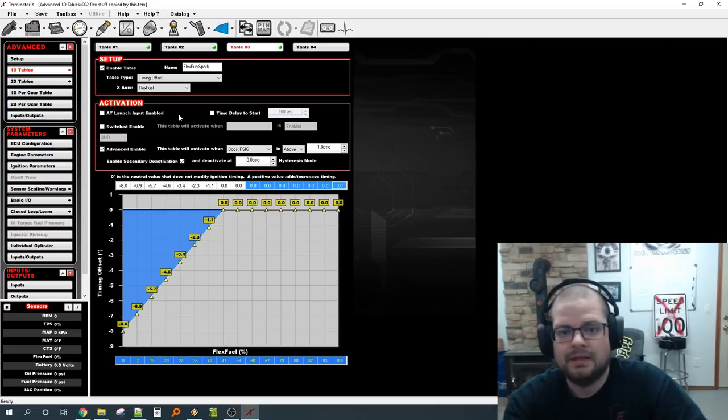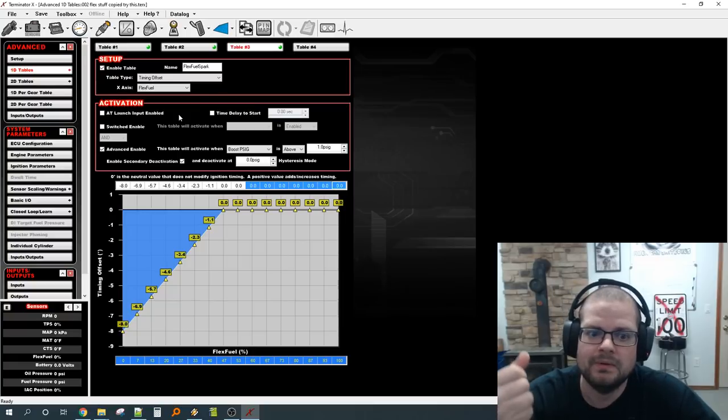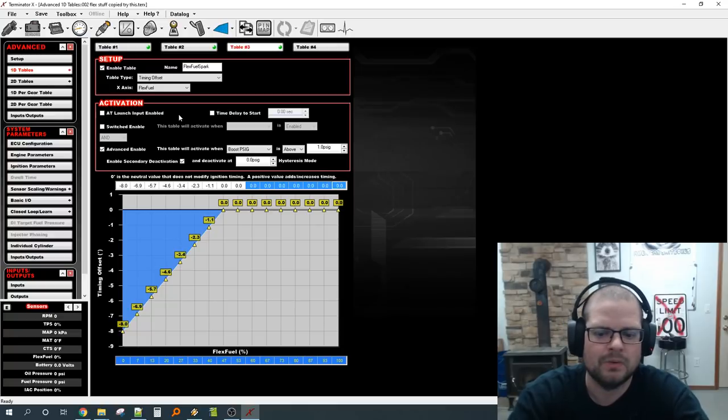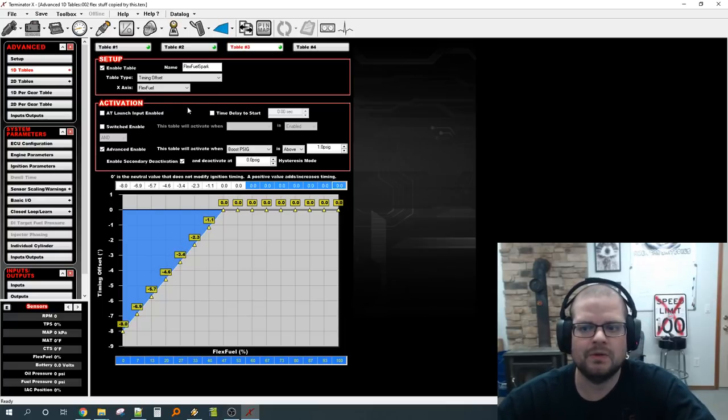That's the full recommended setup in my opinion: get the flex sensor, use my plug-and-play harness if you're uncomfortable with wiring, grab the tune file I'm supplying, use the compare feature to import all the tables, and you're done. Just verify it works and reads correctly when connected.